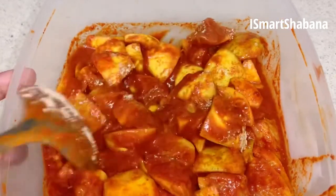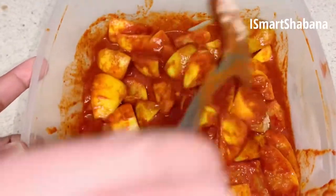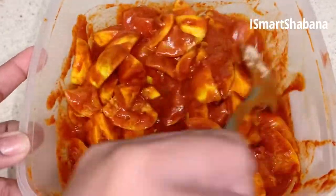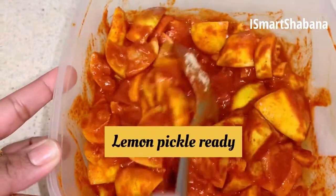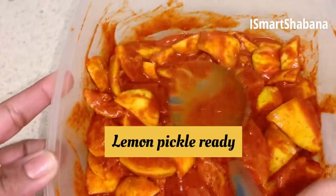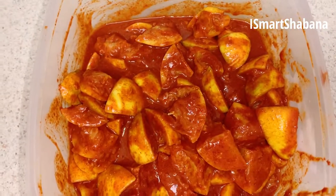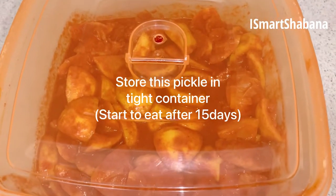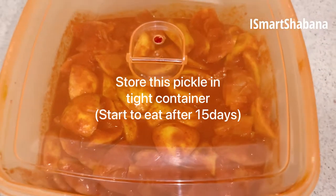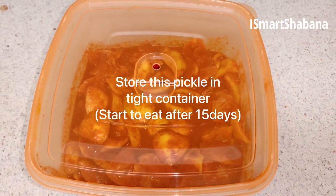These are very tasty dishes. Add a little bit of starches for 10-15 days. I am going to use this dish. This dish is very tasty. Try it. If you like this video, please like and comment. Share it with friends. If you like this channel, please subscribe.